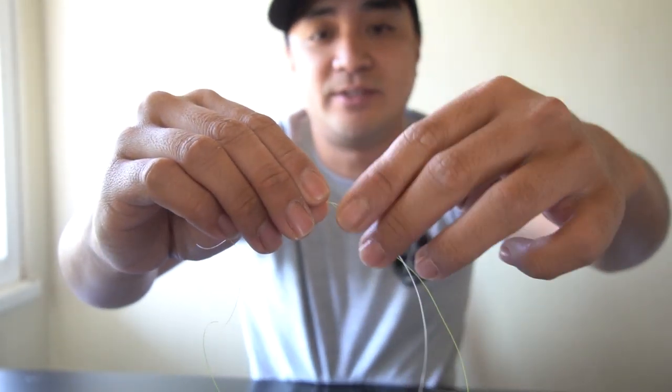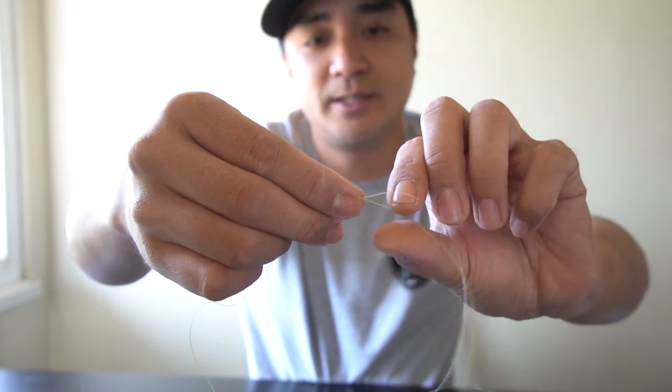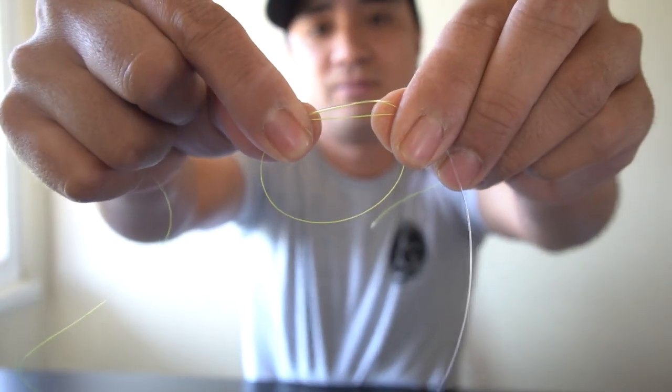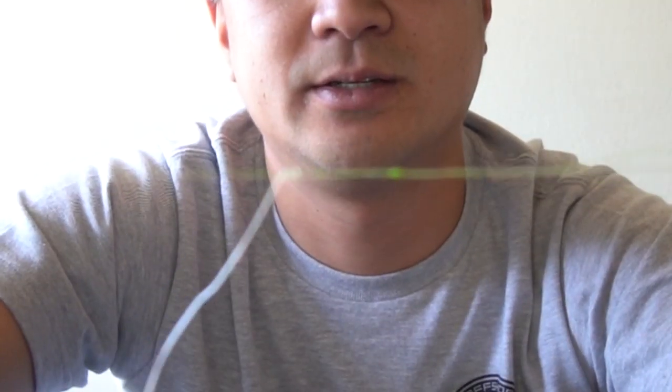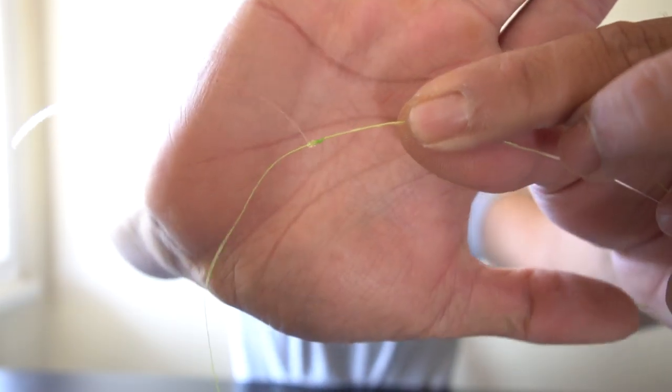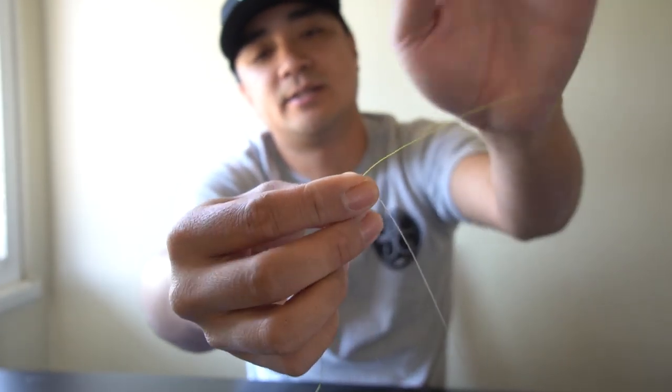For the braid side, I double the wraps — I do 10, due to the braid being a lot thinner in diameter. Same deal: make a loop, go over, 10 loops, same thing — cinch it slowly, wet your line, cinch it up, wet the middle between the knots. Hold both main ends — fluorocarbon in one hand, braid in the other. Be careful pulling tight — braid can cut you, so you can wear gloves. Cinch it and look how small that knot is. Clip off the tag ends and that's the knot.